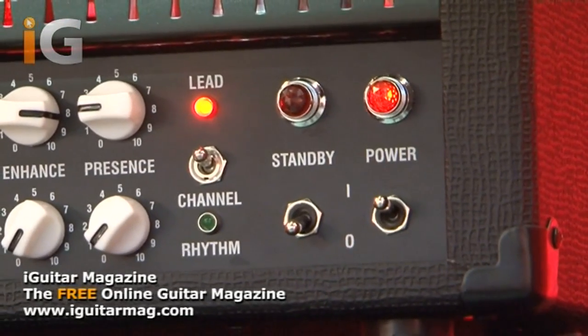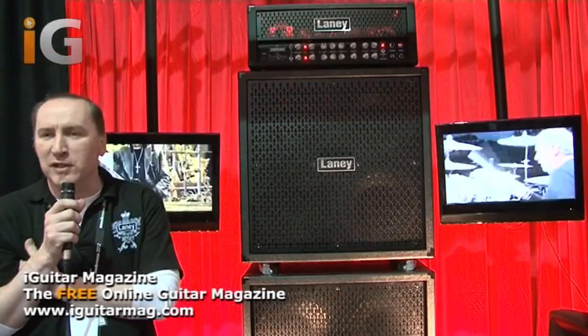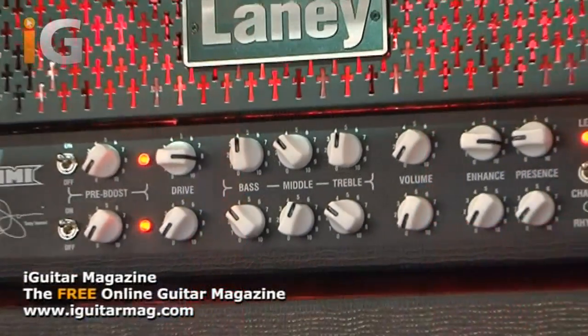For anyone who wants more information on any of the Laney products, please visit the website at www.laneyamps.co.uk. Thank you very much.